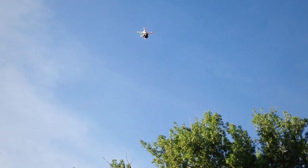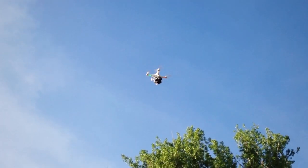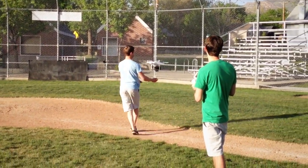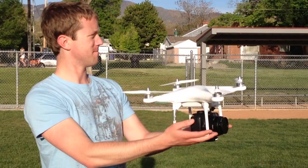We knew that flight time was going to be much more limited with this much weight on there, and it ended up being about a minute of flying time on our first flight. But when it starts to run out of battery, it runs out quick. Here it's still full power, and it's just plummeting to the earth. So you have to be ready to catch it once it starts to die.